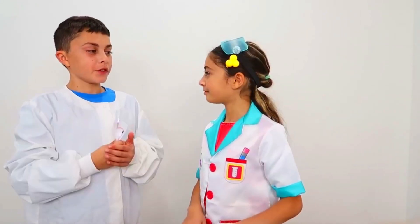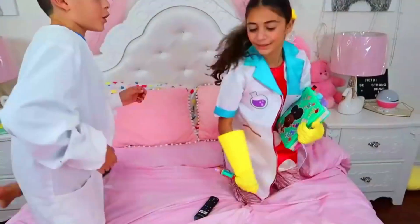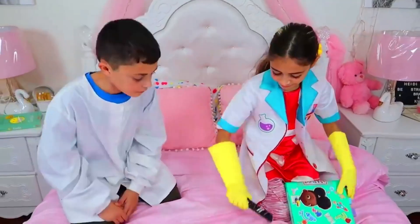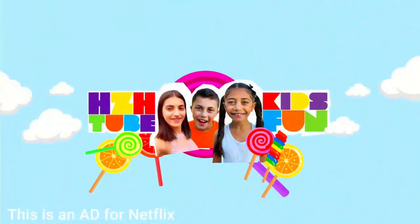That's all the cool experiments. So dad, want to go watch Ada Twist's song? Alright Heidi, let's do it. Are you ready to watch Ada Twist's Scientist on Netflix? Yeah, let's do it. Ada Twist is a role model for kids interested in STEM. Bye guys! I hope you enjoyed this video. Don't forget to click the thumbs up, like, share, and subscribe. Bye guys! See ya! This is an ad for Netflix.